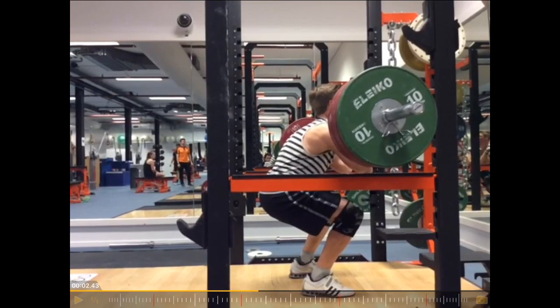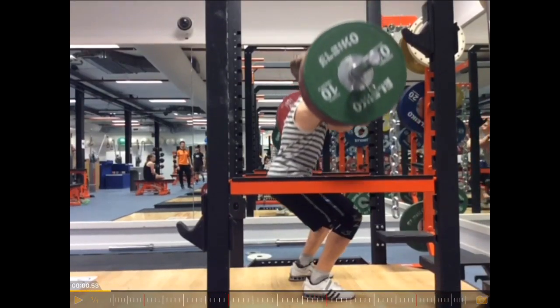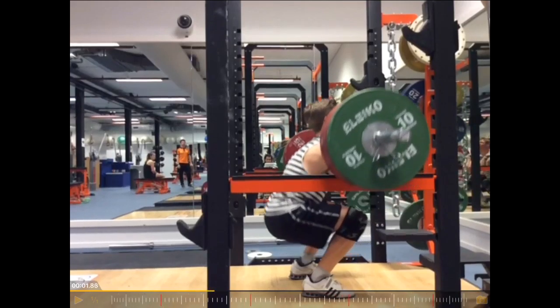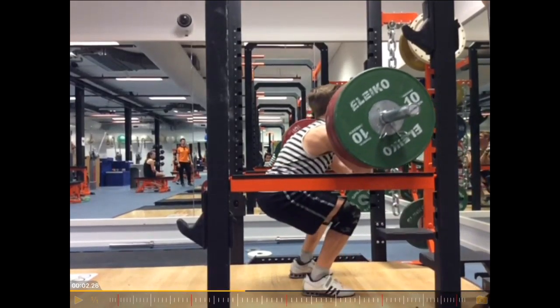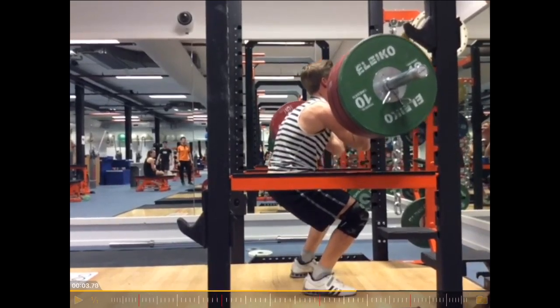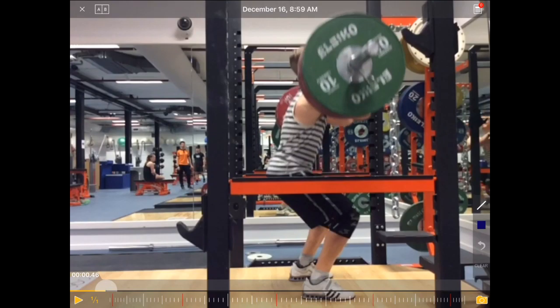This is exactly a 1RM or close to a 1RM. And that's exactly the reason why we don't work with 1RM loads all the time, because we just don't want to see that too often. So that's probably in a testing environment. Let's go through it.